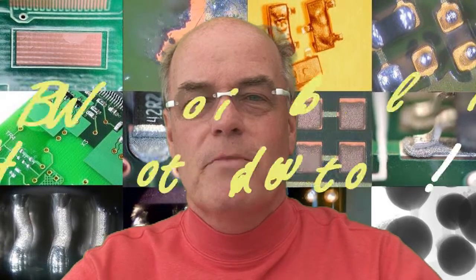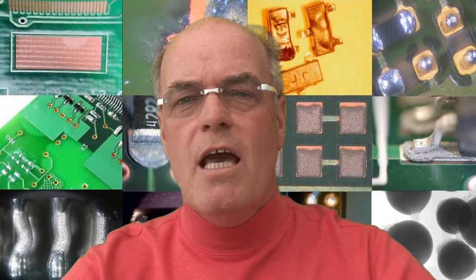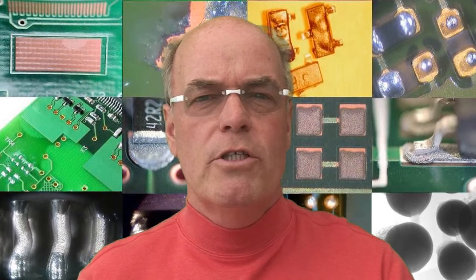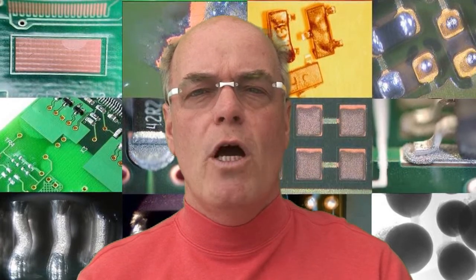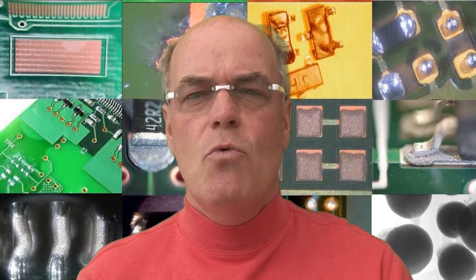Hello, my name is Bob Willis and every month we show you how to do it. When we talk about adhesion testing on printed circuit board assemblies, we're normally talking about a laboratory test. Typically you might be measuring copper adhesion to the laminate, or you might want to know the adhesion of conformal coating materials to the surface of solder mask on a printed circuit board assembly.